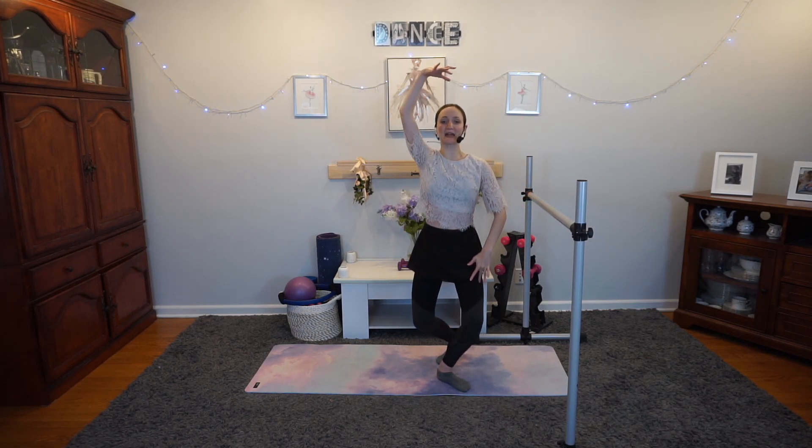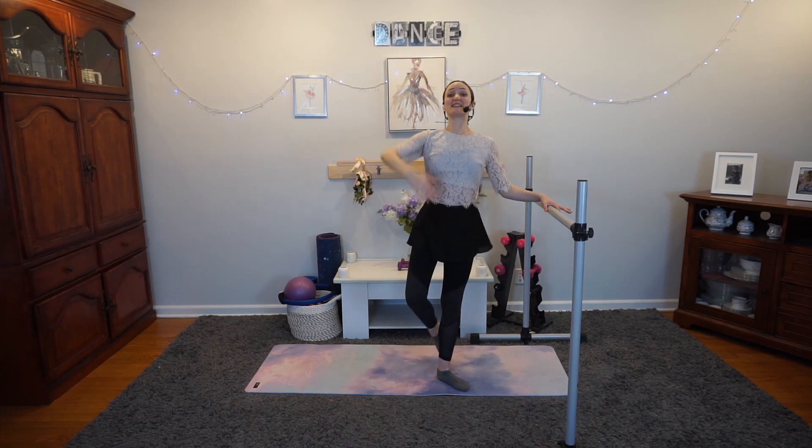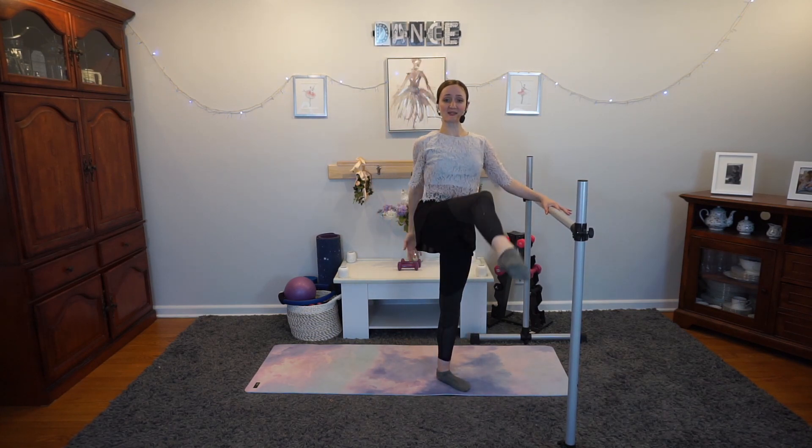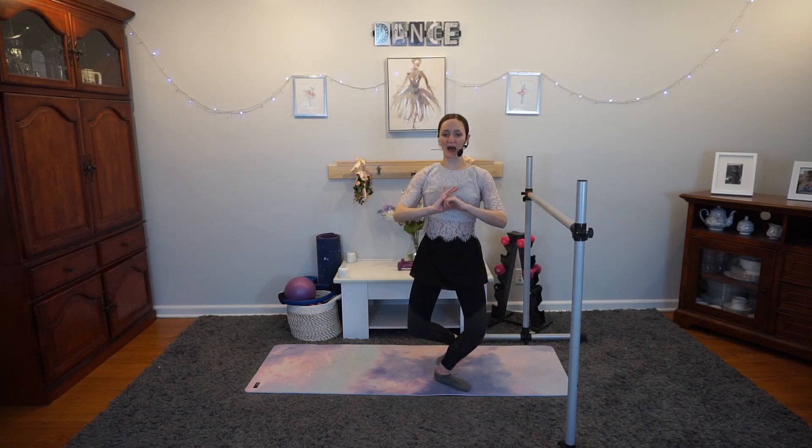Go for eight. Notice how that focus, that slight shift in where our mind is at, really changes how we're feeling it. That also means it's changing how we're working — we're working a little bit deeper. This works for you to be more effective if you can stay in this present moment. Now you're going to lower for two and lift. Notice that supporting knee can stay slightly bent even all the way up. We're starting to switch up that range of motion, making it a little bigger.